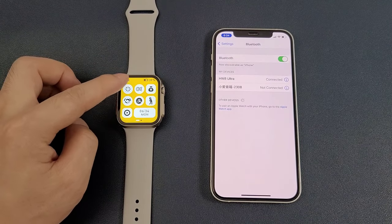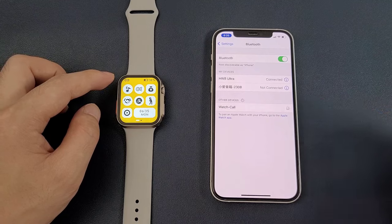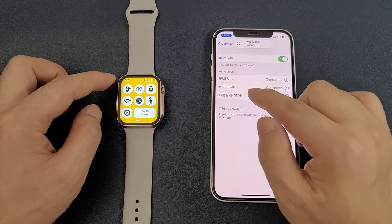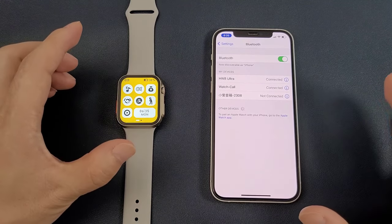Then we can turn on the watch call, and we can find that there is a watch call in the search results. We can click to pair. Now there are two Bluetooth devices connected with the phone, which means the watch and the phone are connected successfully.